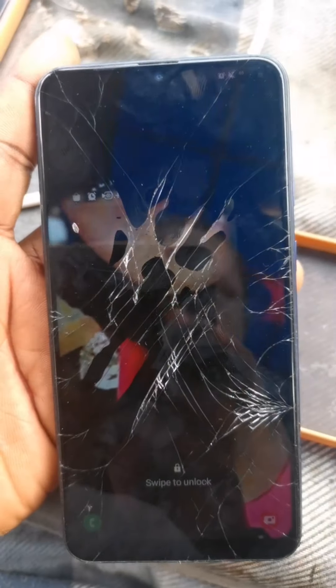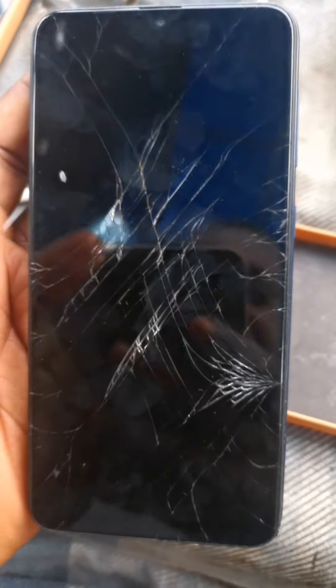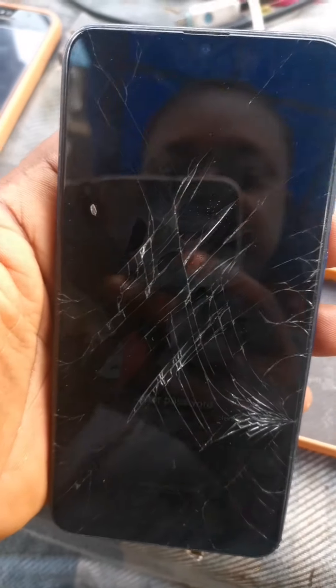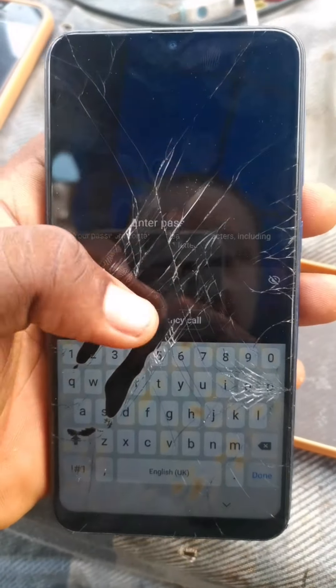A customer brought in this Samsung A10 phone. They explained that his son broke the wife's phone, and now the wife is forcing him to fix it. Therefore, we're going to be changing this Samsung A10 screen.